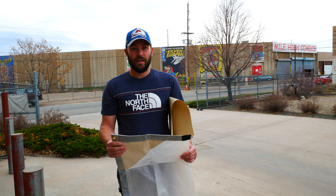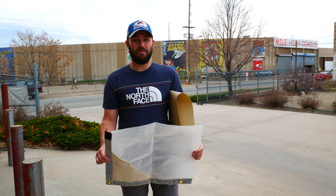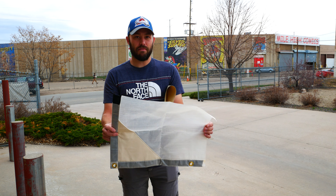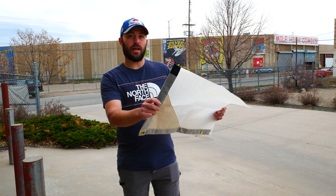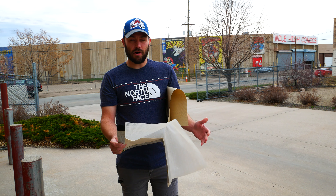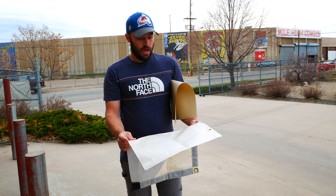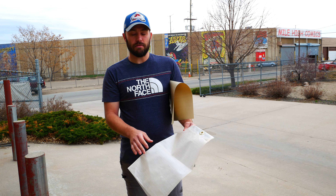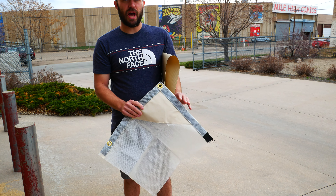Here at Davis Tent and Awning, we thought we'd talk about rain flies today. We have two different kinds. We have the poly fly, which is great in the sunlight — lets a lot of light come through. It works great for our average end hunter, protects the top of the tent from embers, and helps slide the snow and rain off.